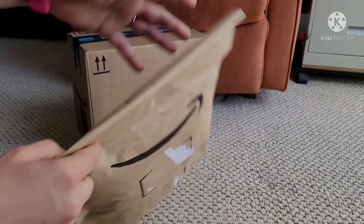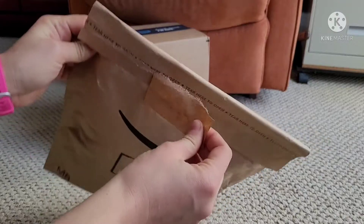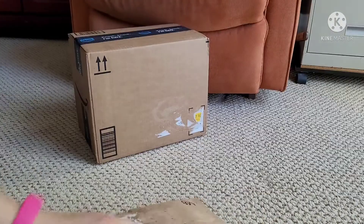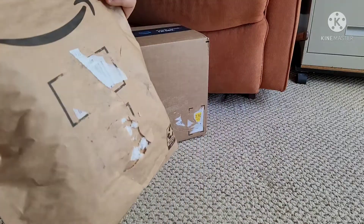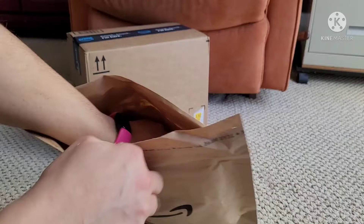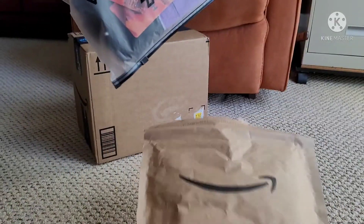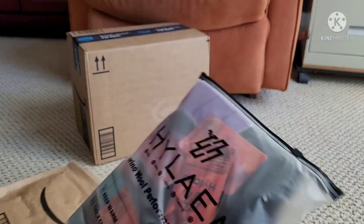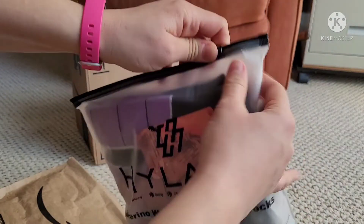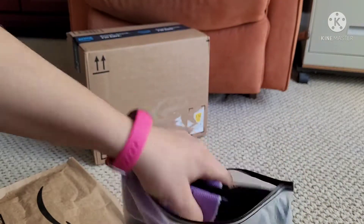Let's start with this. And it says recycle, so definitely recycle. So this right here are my insulated ski socks.